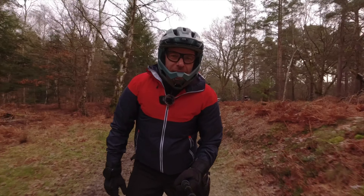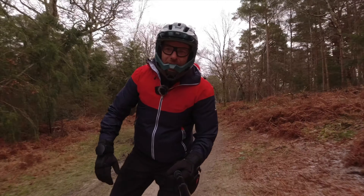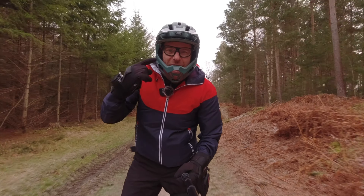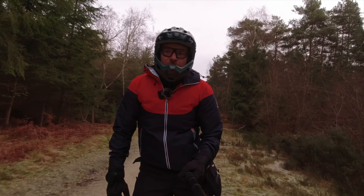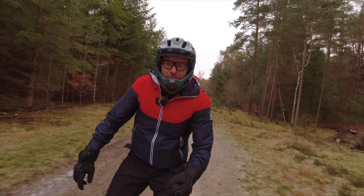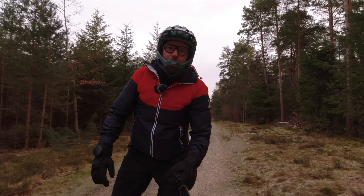I've got my heated jacket on with the shell over it, and it's absolutely class. I've got my LED glasses on so my eyes don't freeze up. It is so nice to be out!